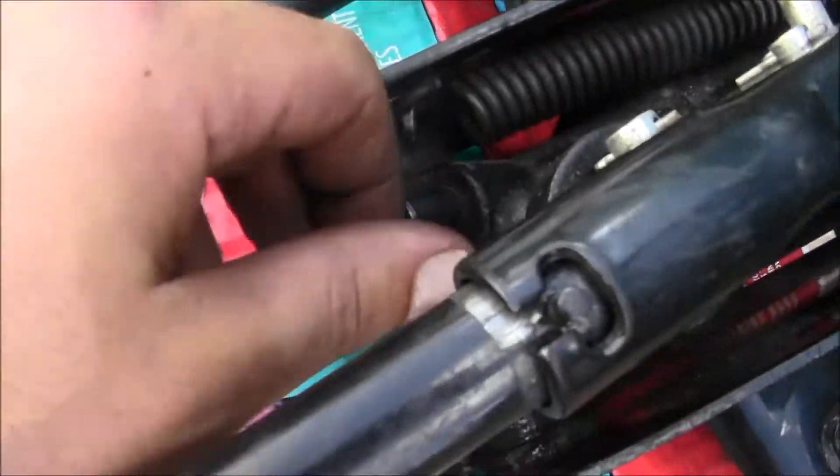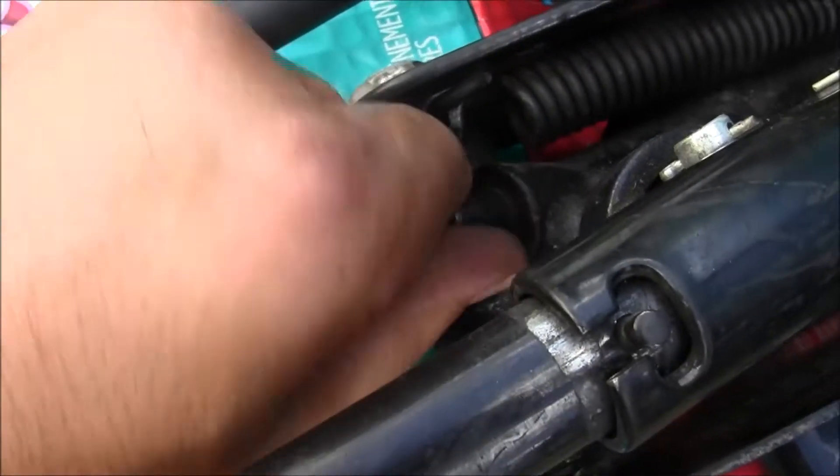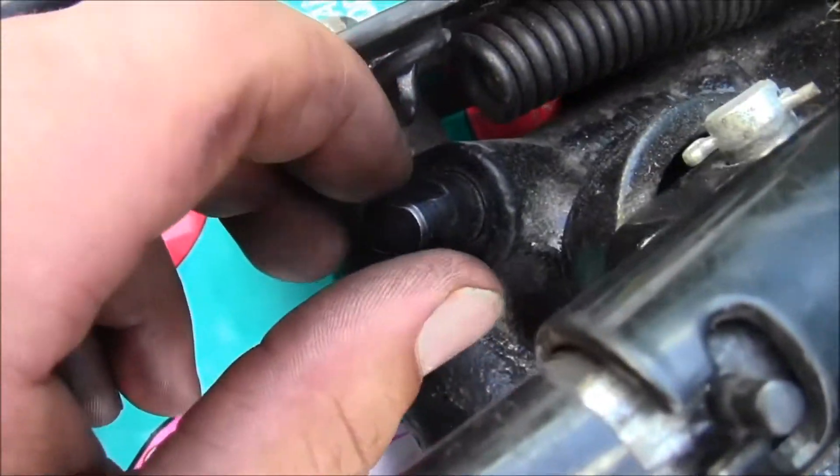On the jack, you turn to the right to tighten it, so it stays still. Then when you want to release it, you turn to the left and it releases the pressure in there and it goes down.